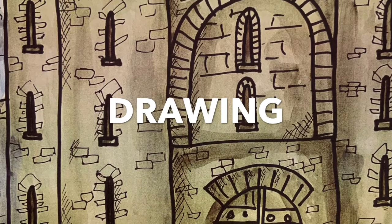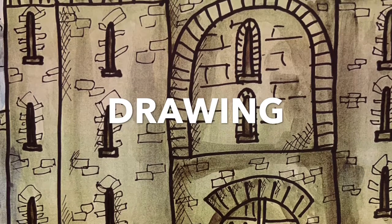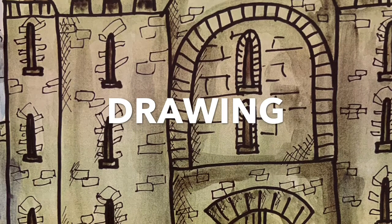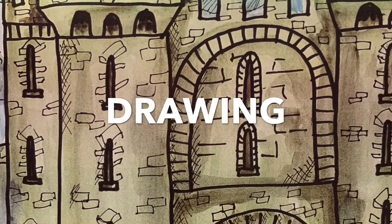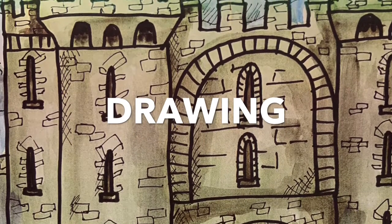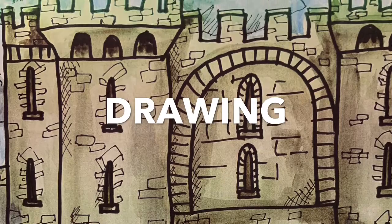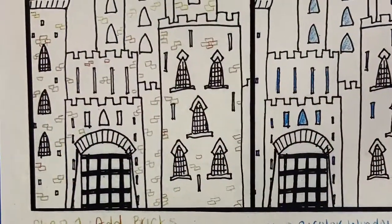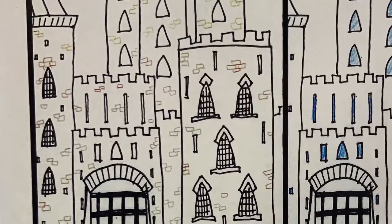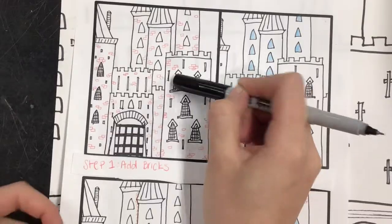Most of you were kind of at this point where you had finished your castle. What you're going to do now — as you see on the screen — is the first part of our day is going to be you adding, using a fine Sharpie, to add in some little bricks. We're going to have this idea sheet on the table for you so that you know the steps of what we're asking for.